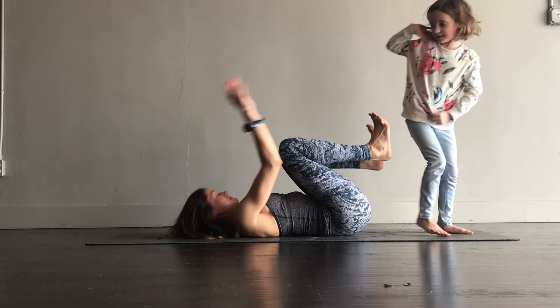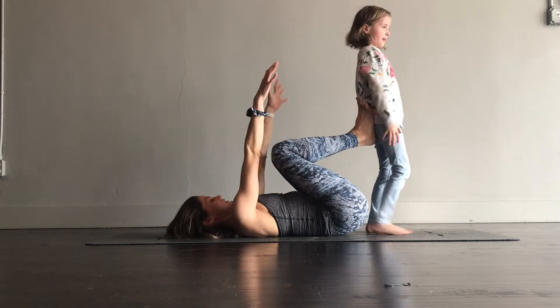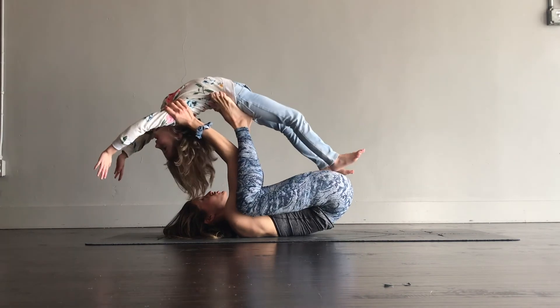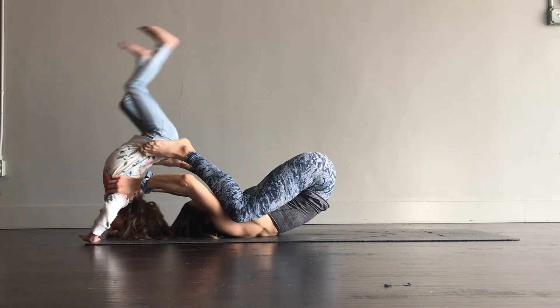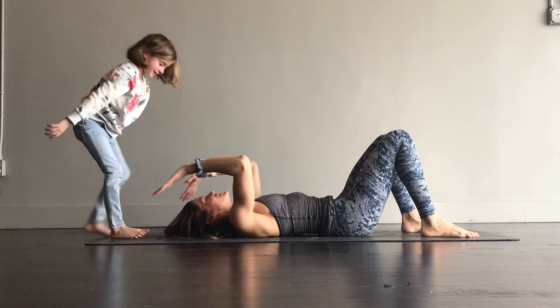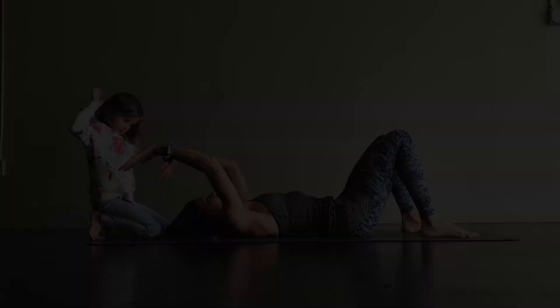I used to do it different. Okay, let's do it again. We did it without hands. We did without hands. Yeah, I did that.